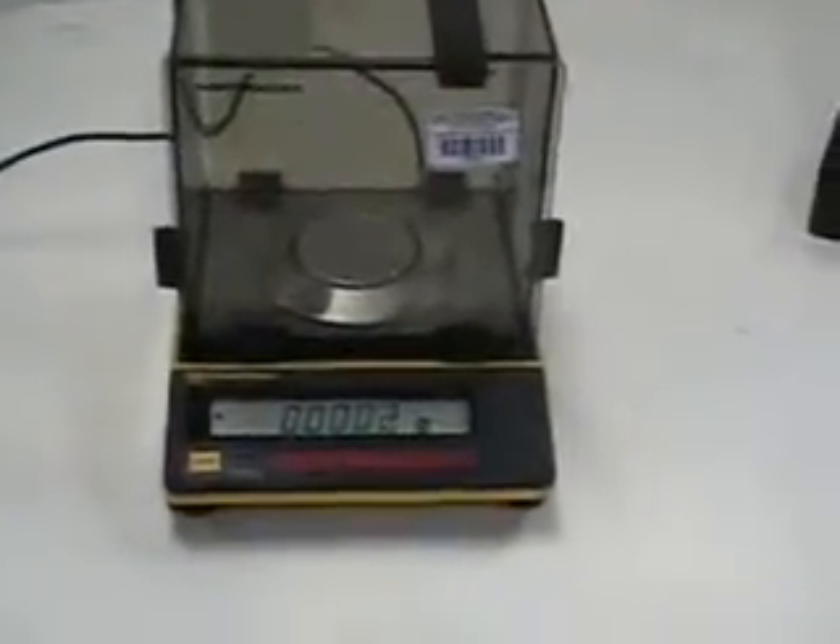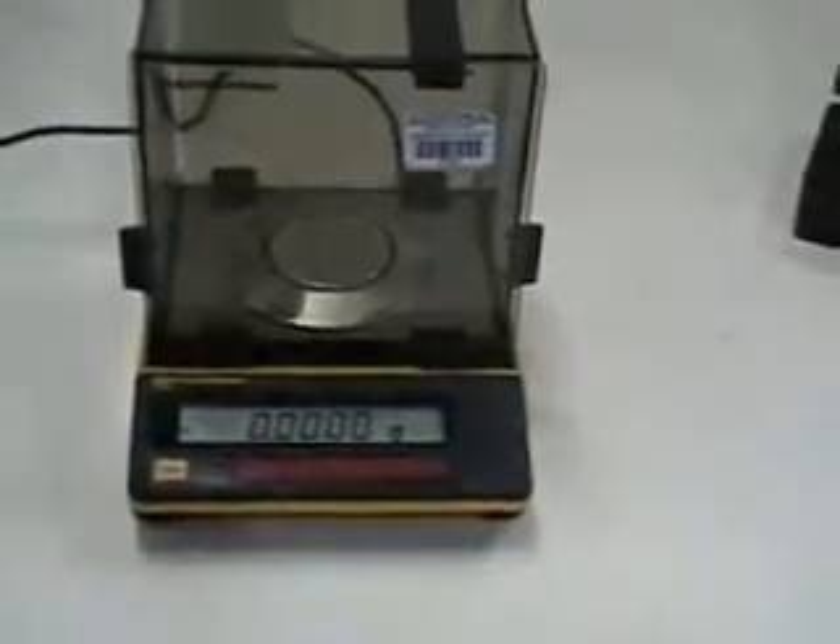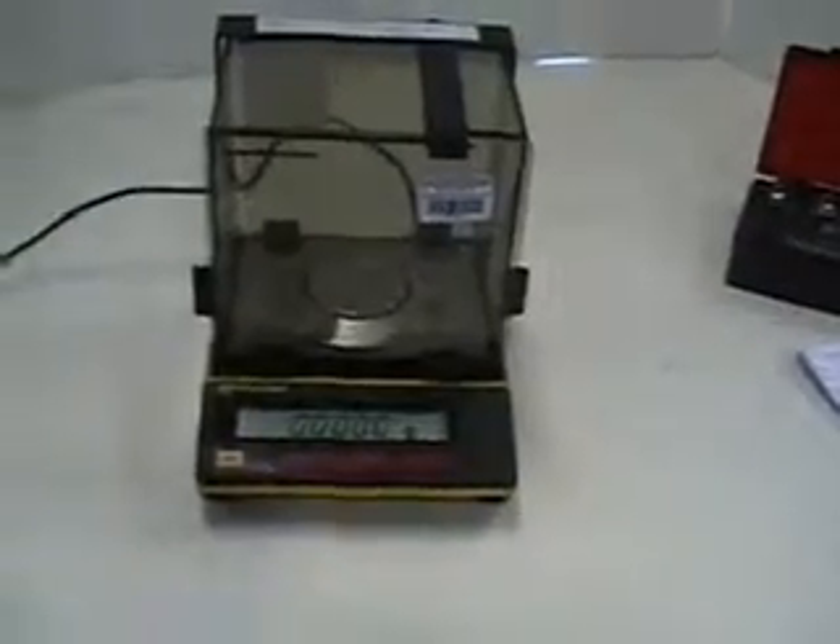Good afternoon from HiTechTrader. This is a Satorius Handy Analytical Balance. It goes up to 30 grams, four decimal places. It's in great condition.